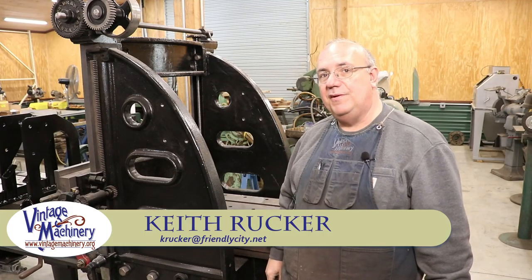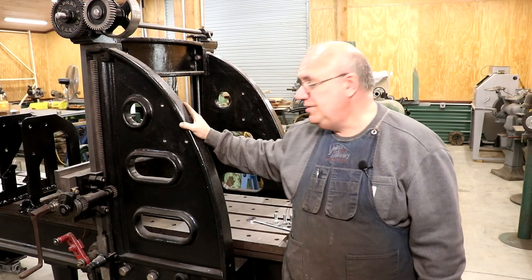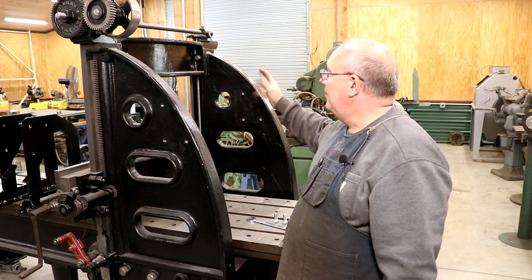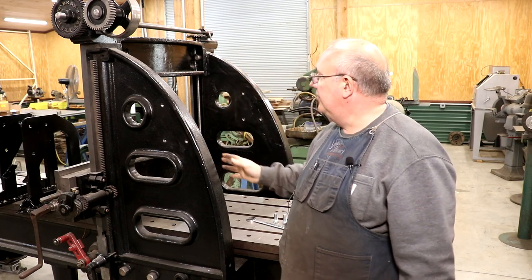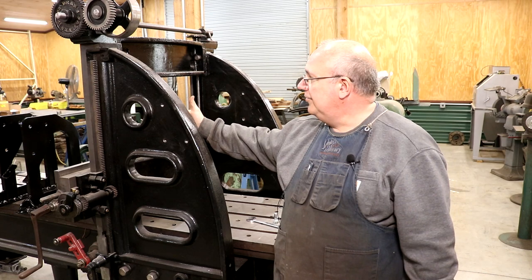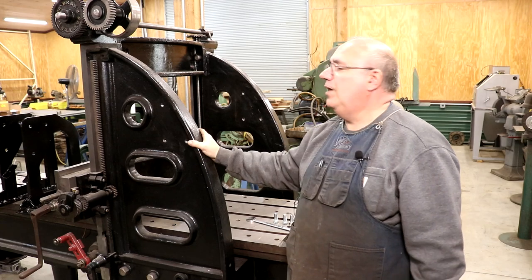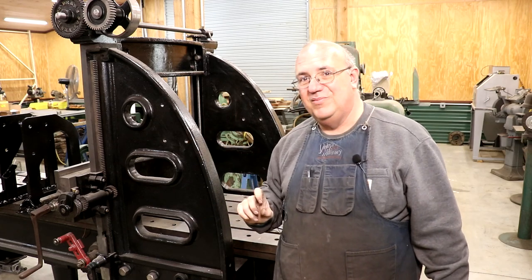Hello, Keith Rucker here at VintageMachinery.org. Today we're back to working on the metal planer restoration and going to be working on our drive mechanism — our motor mounts, counter shafts, belt shafting, and so forth. We're getting our mounts installed and getting the line shaft hanger up on the top installed. We're not quite ready to get it all going, but we are going to be moving a little bit forward.